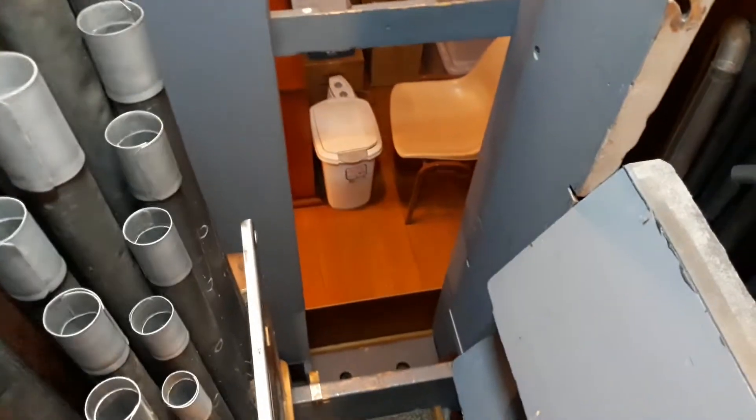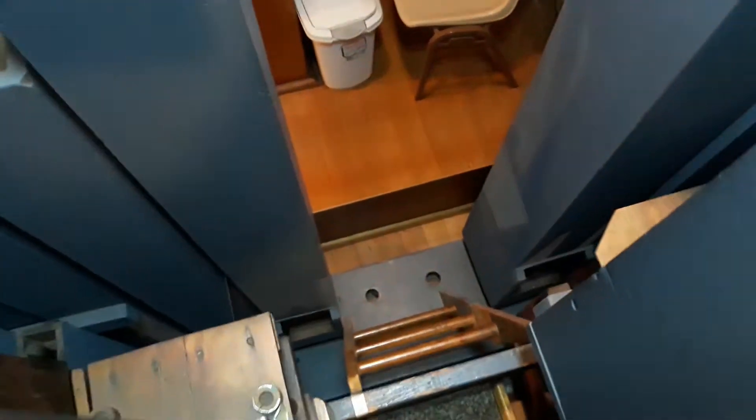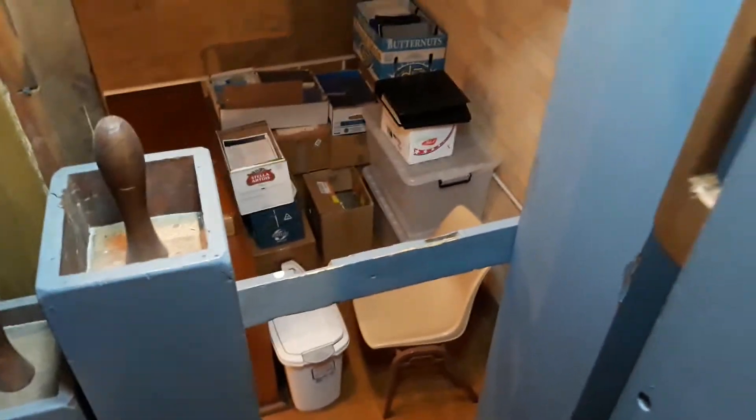So here we are inside the St Andrews organ. It's a very narrow access stairway which we have here — it comes up through the side of the organ. The side panel has to be removed for access, and you can see here the pedal board which goes along the side of the instrument on both sides and facing to the rear of the instrument.